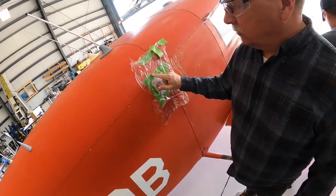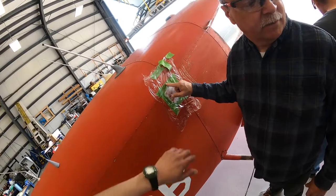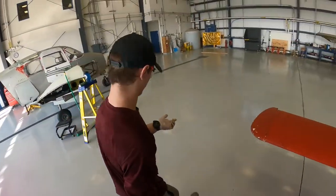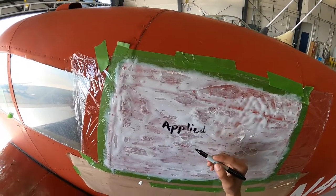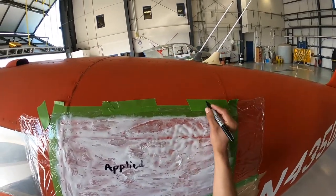Take a magic marker or a Sharpie and put the time that you applied it, and that way we'll be able to keep track. I'm gonna put it up here, because if that stuff bleeds through then it's gonna — yeah.